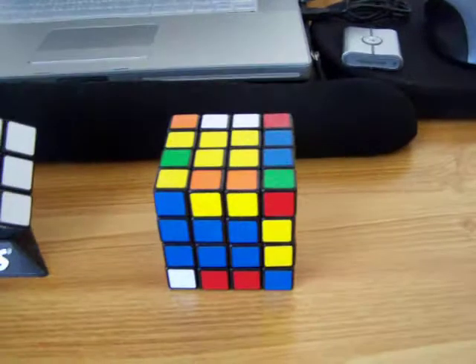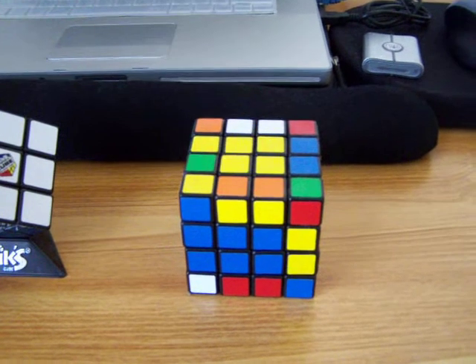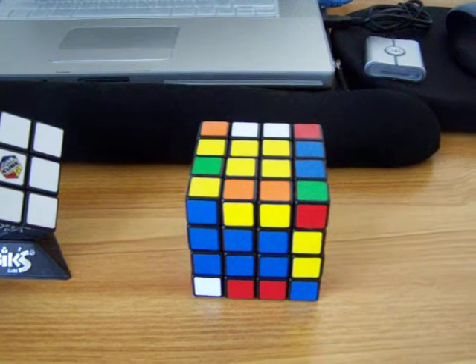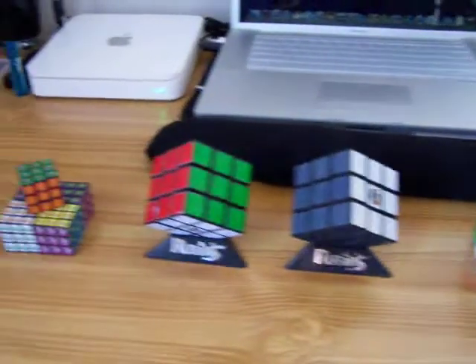And then this is the 4x4, which I'm in the process of solving. And I have the 5x5 — the professor — on the way here. Those are all my Rubik's Cubes.